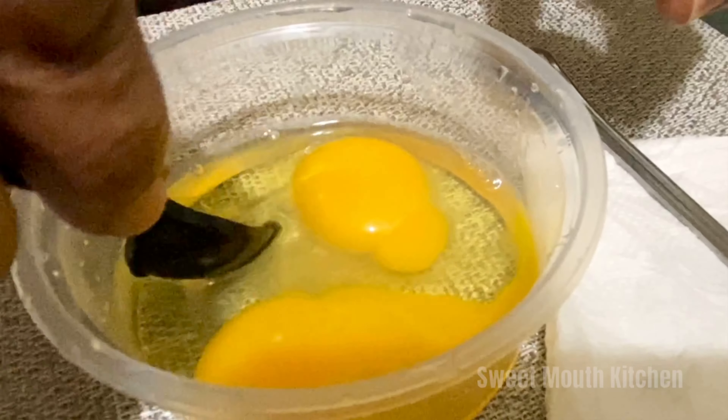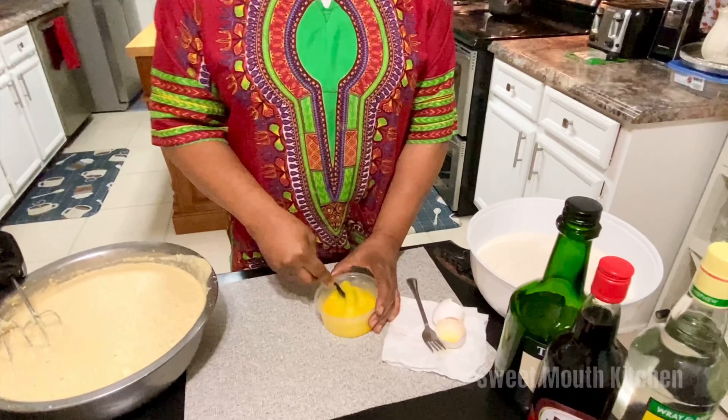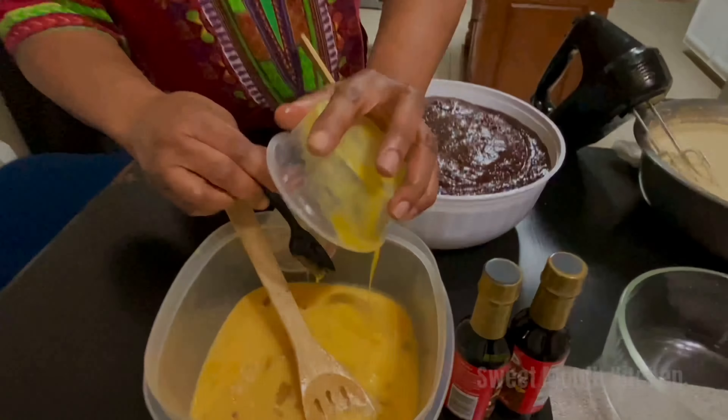I am going to beat it and I am going to add it to this one. Okay guys, now I am ready to mix the ingredients.